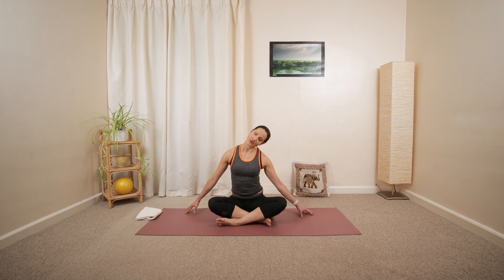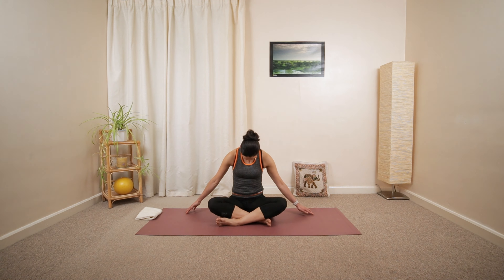Over to the other shoulder. Little walk with the fingertips. And then hold the head in the middle. Build up your spine. Open up your chest.